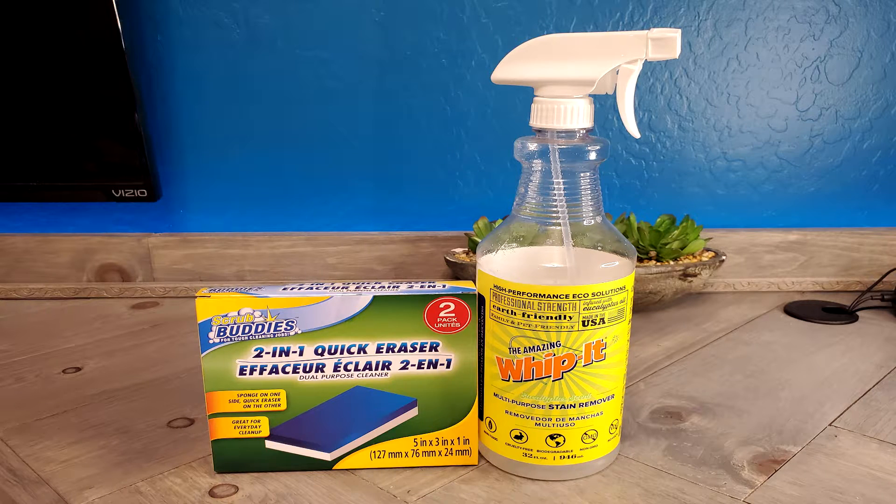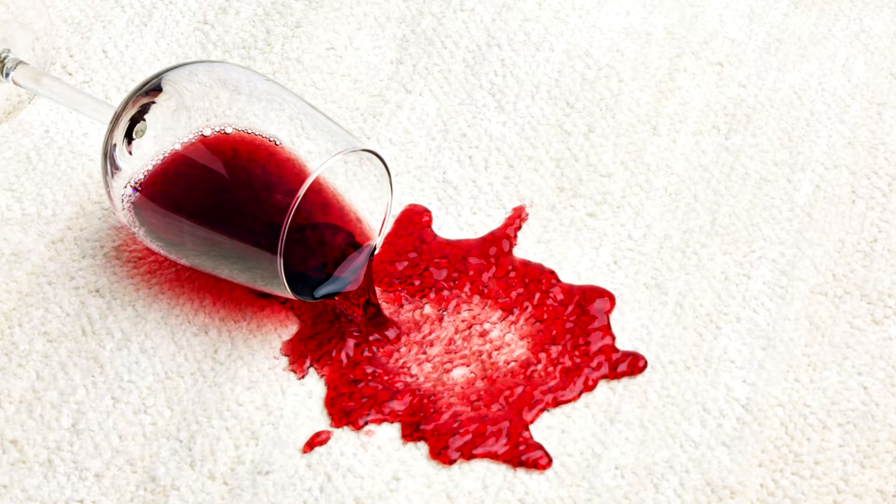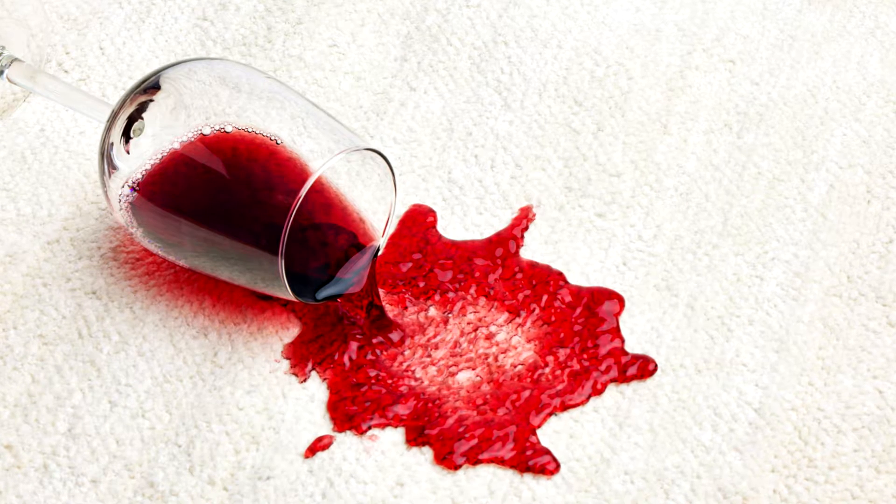Number one, it's a product called Whippet. I'm going to be telling you a lot about it. Now specifically getting stuff off the wall in combination with Whippet, we're also going to be using a magic eraser — it doesn't have to be the name brand. What is Whippet? Whippet is a multi-purpose stain remover. You can use it on set-in stains in your carpet, pretty much on any floor. It'll actually remove tough things like red wine stains, food that's been in the carpet for a while, dirt, mud, grass stains, stuff like that.